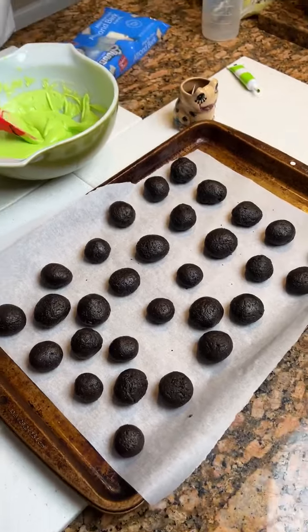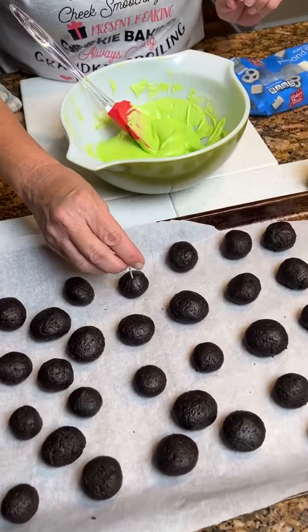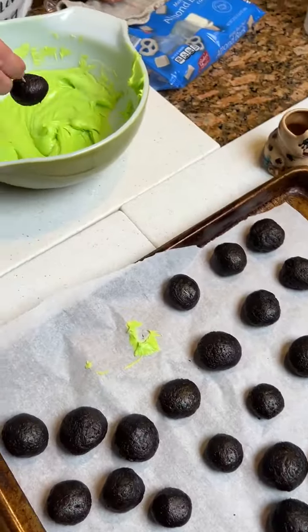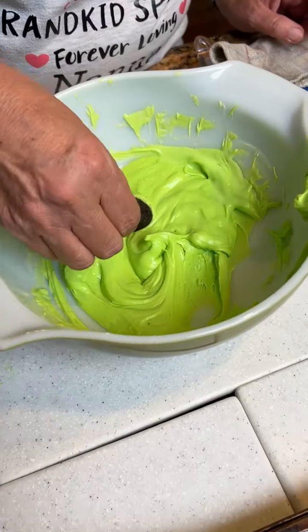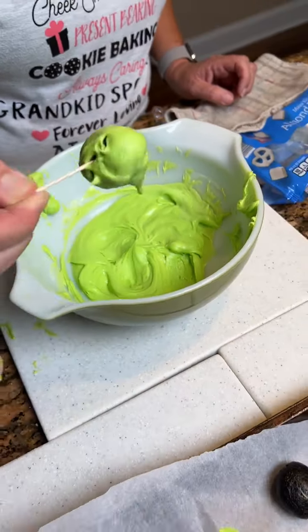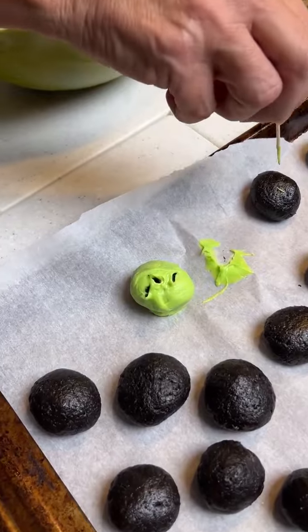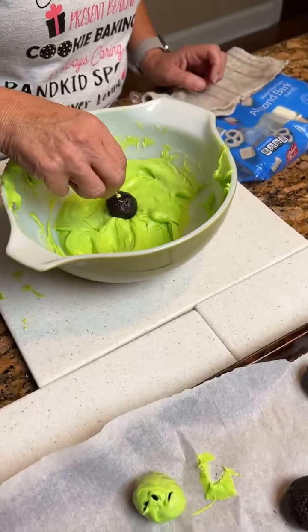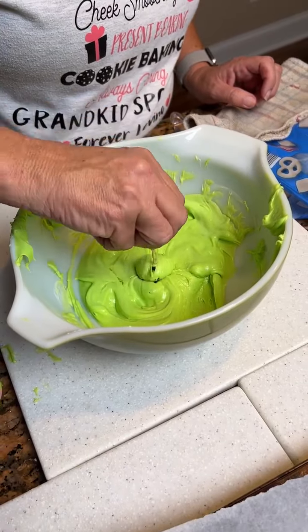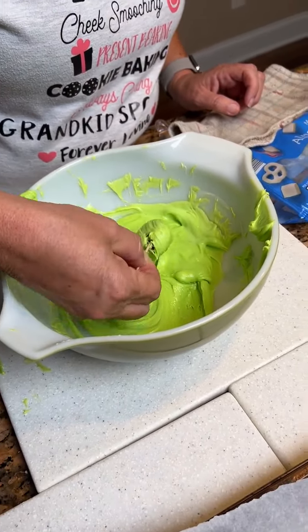Now you're just gonna take your toothpick, go in your Oreo ball, and dip it in your chocolate. Get it rolling around in there. And that's called your Grinch Oreo Truffle, or Grinch Oreo Balls. You can make them any color you want — we just thought we'd do Grinch, which is green.